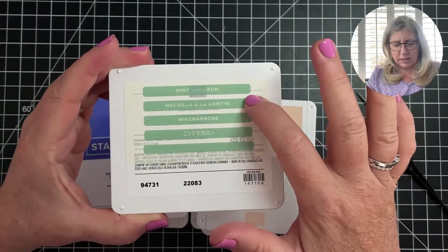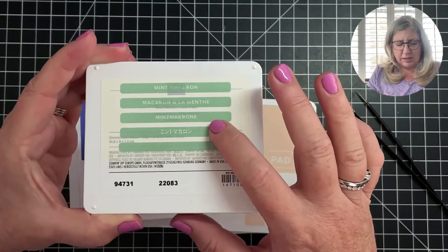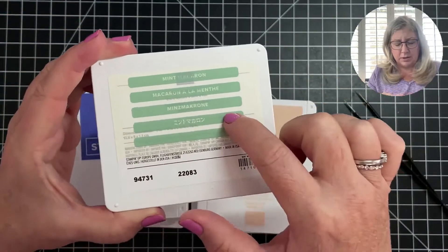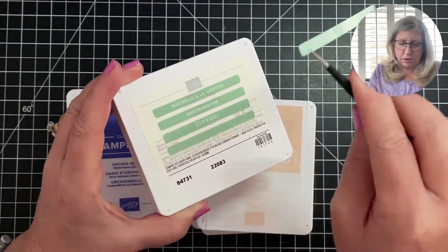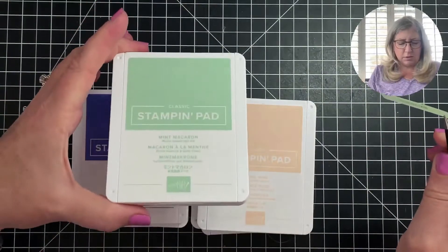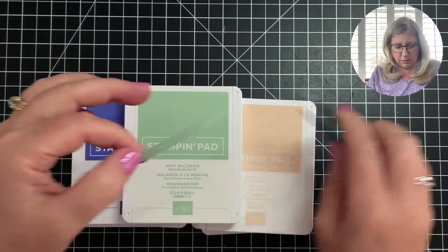We make one product for all markets, so there's English and then a couple of other languages. You can see there was a label in Japanese — this was when we still had Japan as a market. You're intended to use the one for your language, which is English, so I'm going to grab that one.